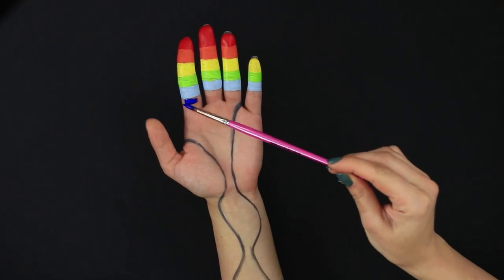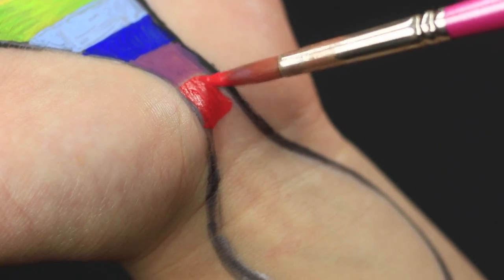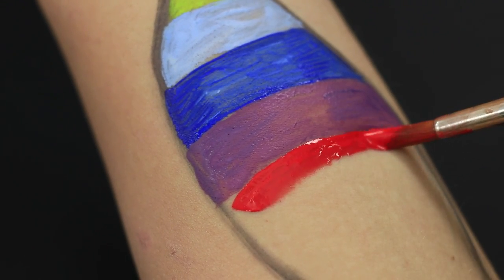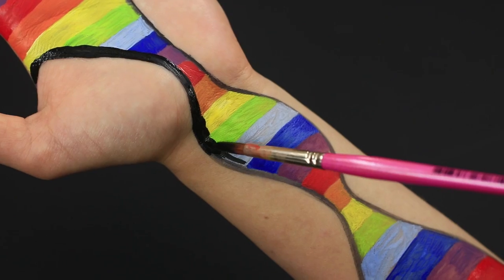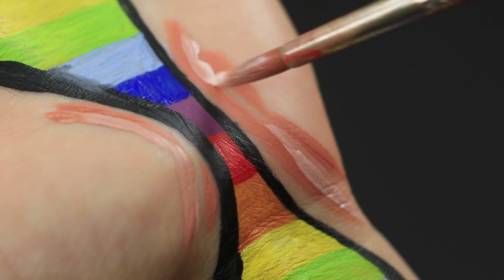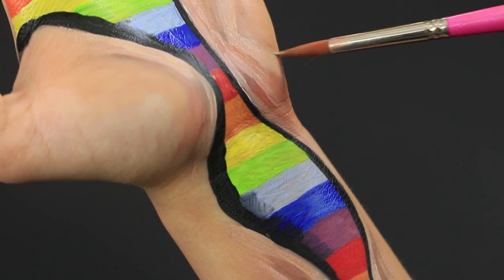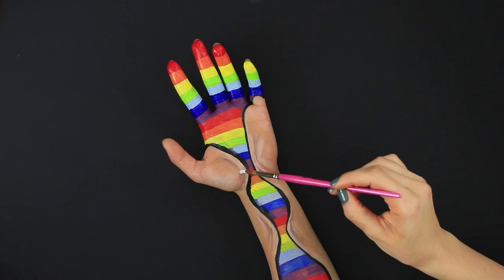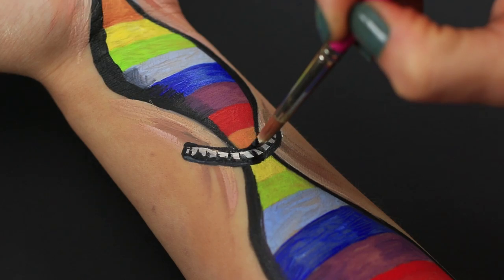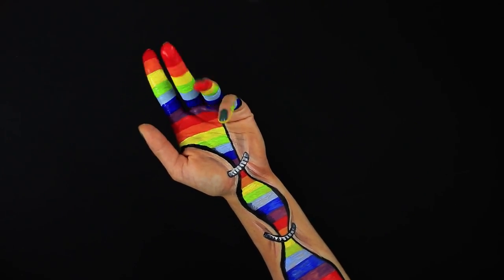Go down to your palm, keeping color only inside the lines. Continue the rainbow up to the front of your elbow. Define the line to make it thicker and darker. Add shadows along the line. Use beige and brown face paint to create the illusion of torn skin. Paint fasteners connecting the skin together. It's a happy humanoid skeleton made completely out of rainbows.